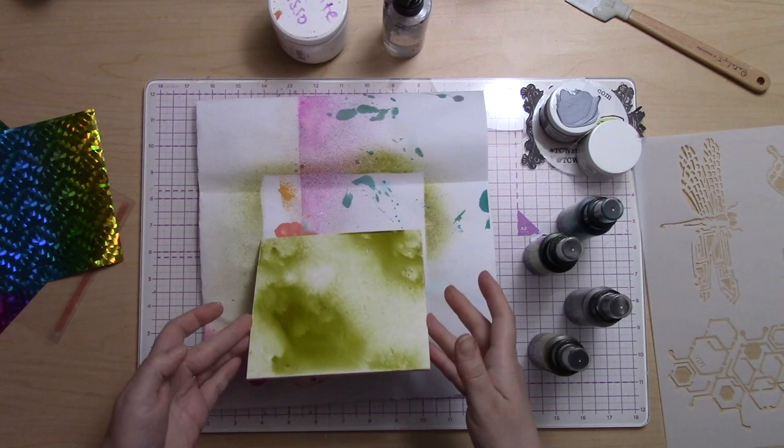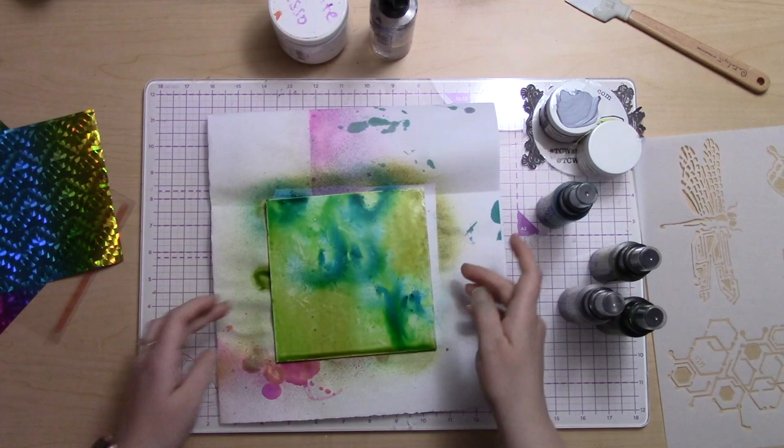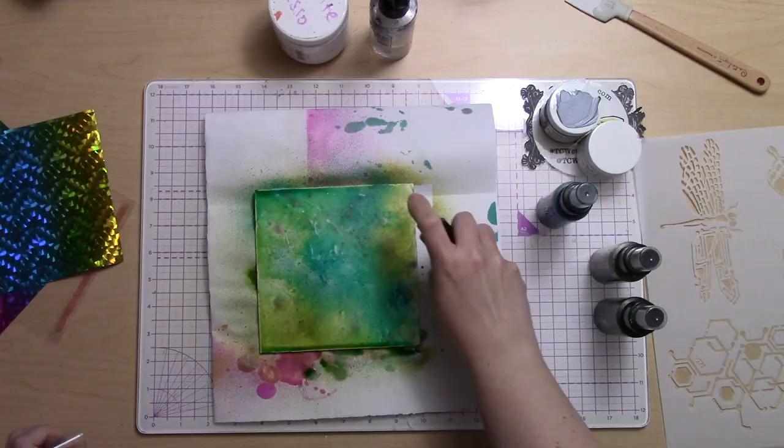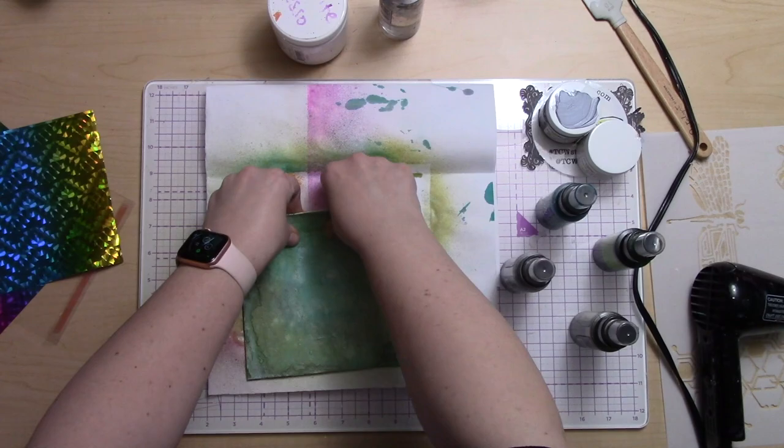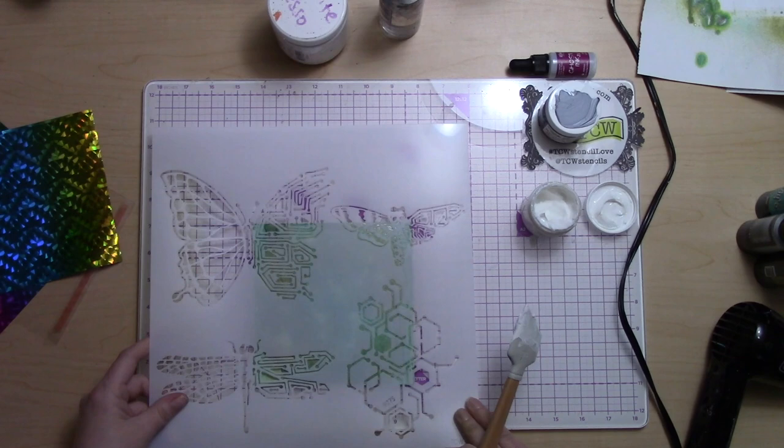Then I'm using some different pigment sprays from Lindy's and a little bit of water, just moving it all around and letting it mix together for a nice organic look. I've got a dirty green, a limey green, turquoise, and then a stainless steel silver that gives it a nice silver shimmer — very subtle, but you can see it especially when held up in the light.